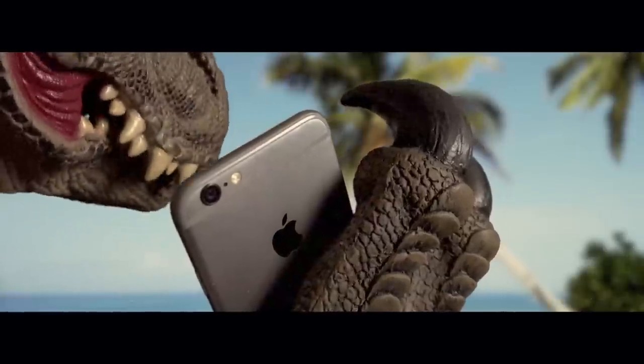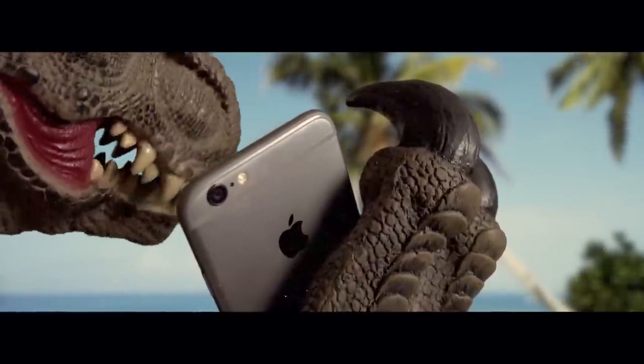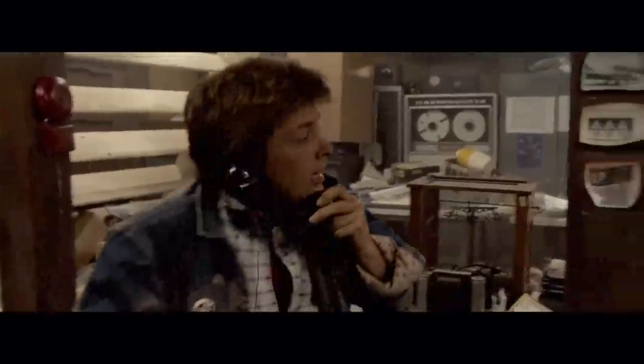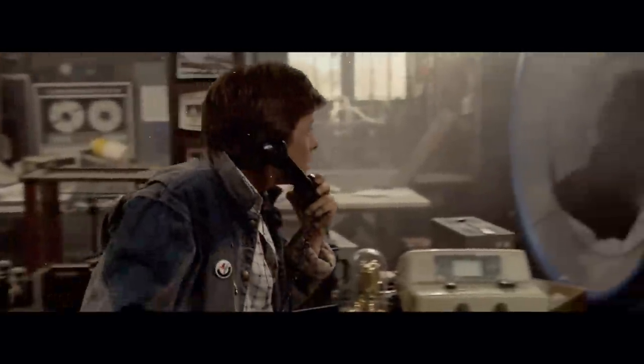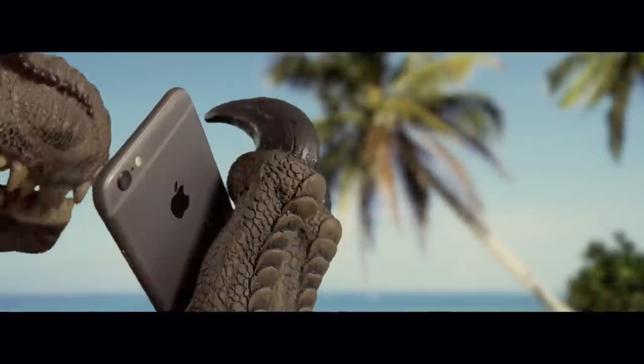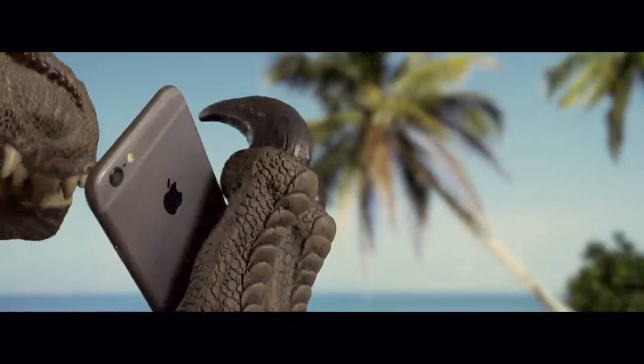Yo! Marty, darling, it's moi, Hugo. Where are you? In LA, oh sport. Just meet me at the Twin Pines Mall at 1:15, okay? Wait a minute, 1:15 in the morning? Yes, I've come up with a dastardly cunning plan.